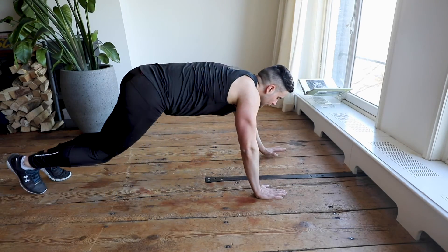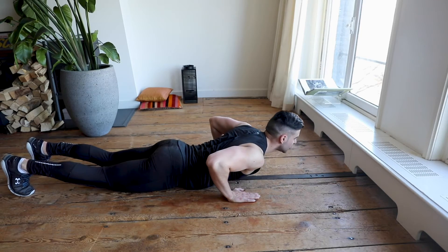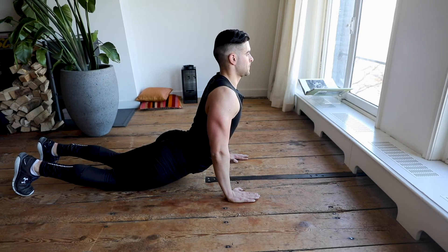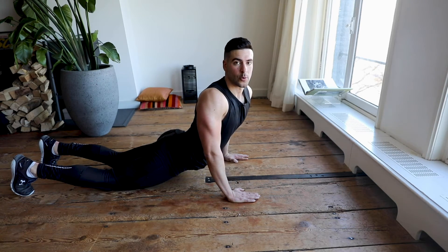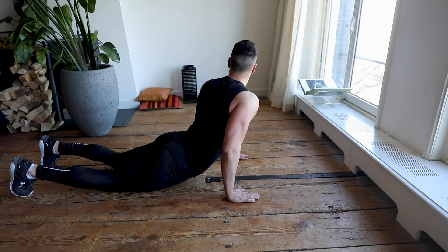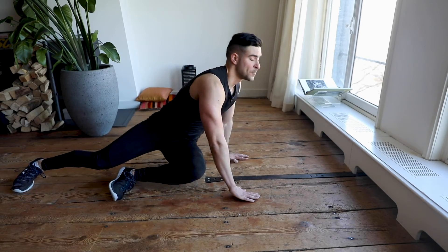Last one — classic cobra stretch. Go down to the floor, hands on the floor at the lowest part of your chest, keep your chest on the floor, push up and keep engaging your core. Looking forward — slowly go to the right side, then slowly to the left side. In five, four, three, two, one.